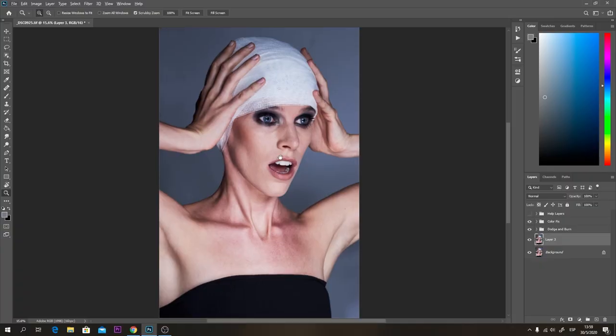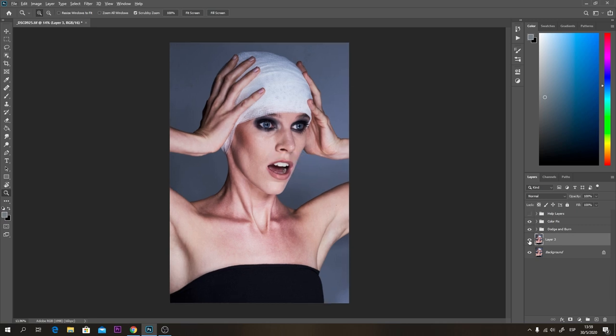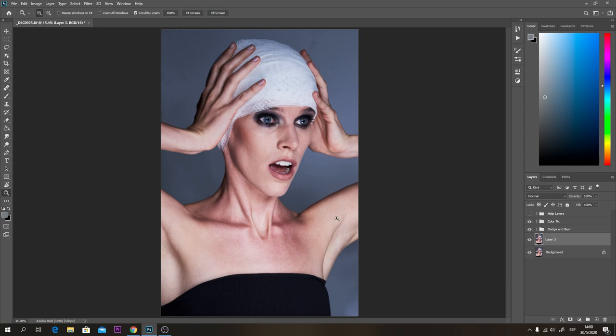I'm going to leave this photo for you guys to download in the description box if you want to practice with me, because there are not a lot of good photos to practice with when it comes to beauty retouching. The first thing I did here was take care of the texture — that's what you have to do first. You take care of the texture, the liquefy, and everything like that, and then once you're done with that you can start working on the dodge and burn.